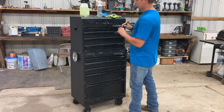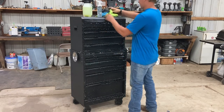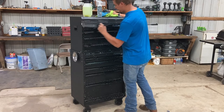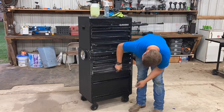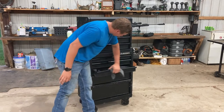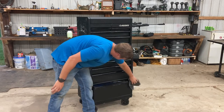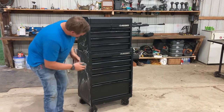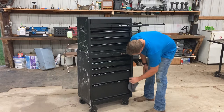You can either let it sit for a second, or go through and agitate it. Because I have the textured paint, I'm going to agitate mine to get the degreaser into the pores. Now I'm just drying off the degreaser — I went through and did the whole toolbox. Don't use that brush if you've got smooth paint or it'll scratch it up. Just use a rag to wipe the degreaser everywhere.